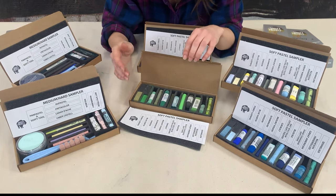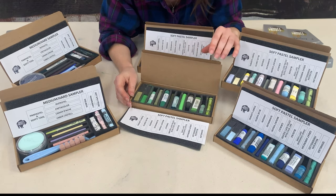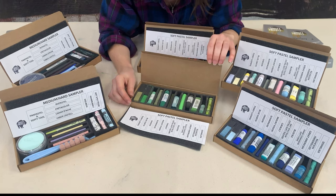In the soft sampler of course we've got Terry Ludwig, Blue Earth, Unison, all the way down to Sennelier, and you can follow your map to see what brands you've got.